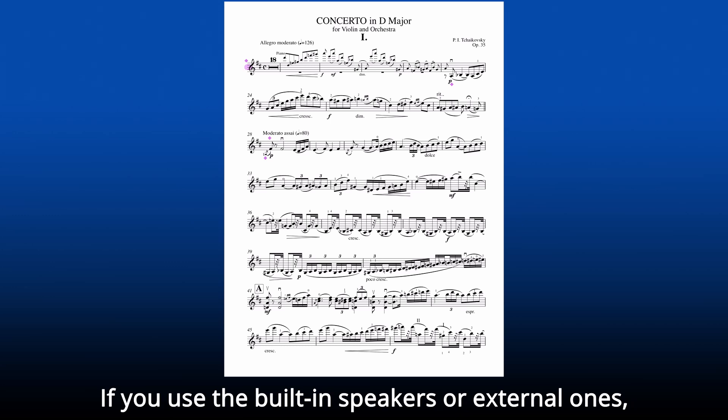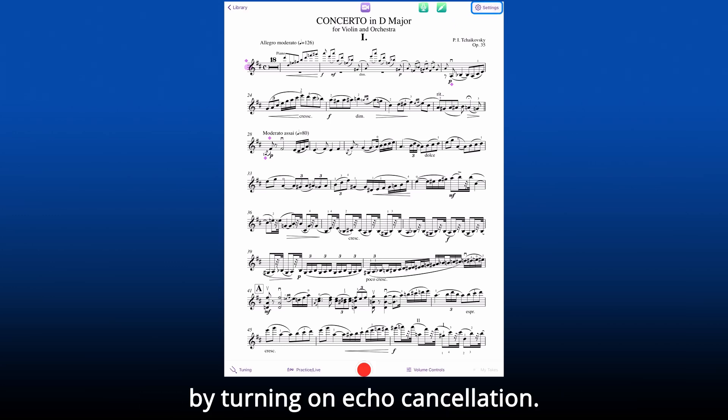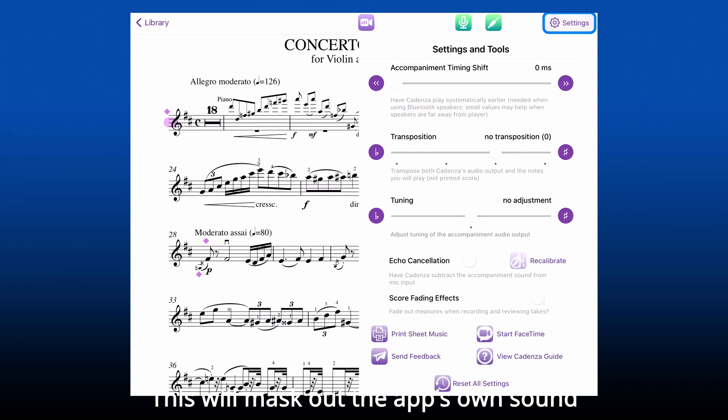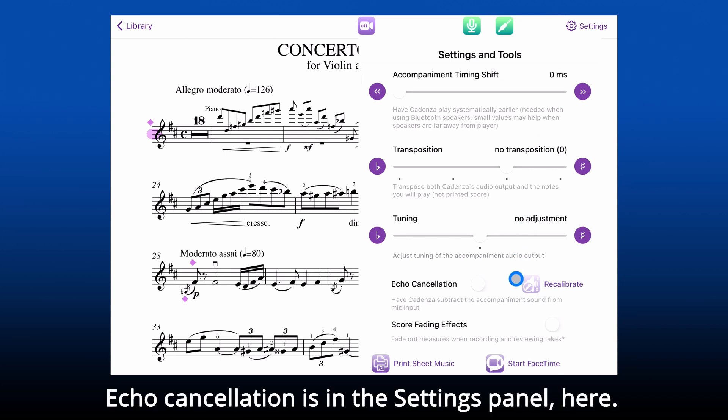If you use the built-in speakers or external ones, you can improve Cadenza's performance by turning on echo cancellation. This will mask out the app's own sound when it listens to you, so it can follow you better. Echo cancellation is in the settings panel, here.